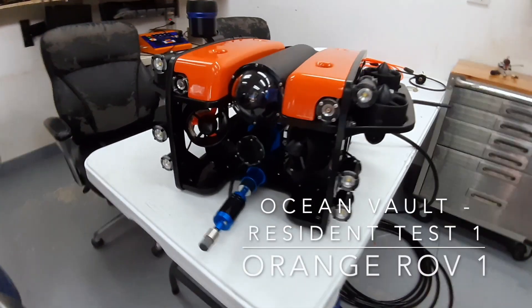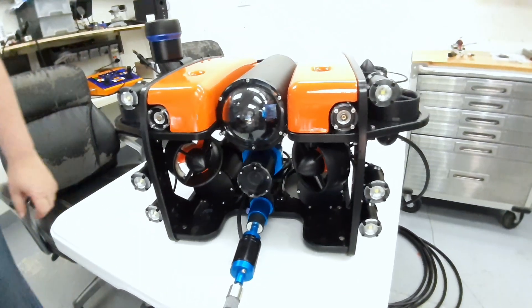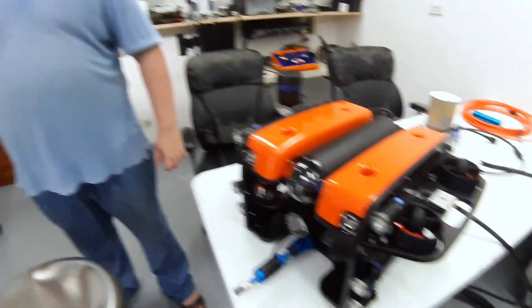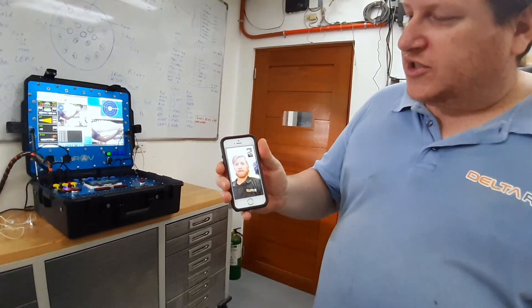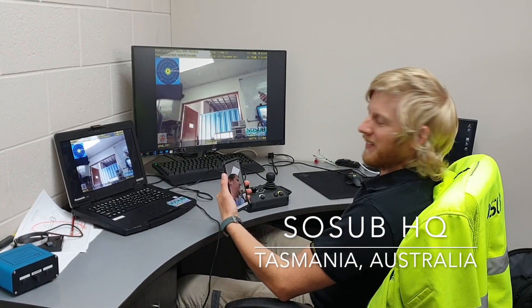This is the Orange ROV-1, which is presently fitted with a wire brush, and we're going to be doing the first resident ROV test. We're in the Philippines in Clark at Delta ROV HQ, and over here we have Kelsey from SOSUB. He's presently in Australia in his SOSUB office, and what we're going to do is put the ROV in our test tank, and Kelsey is going to fly it remotely.